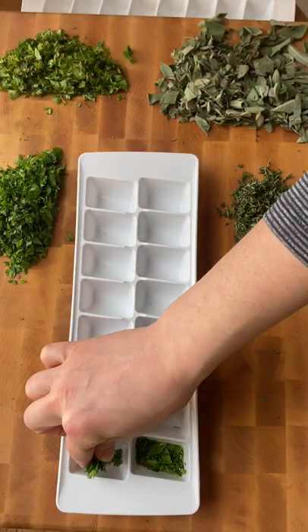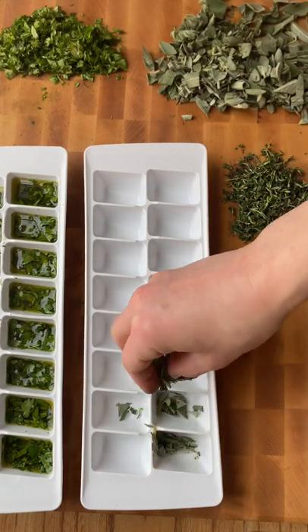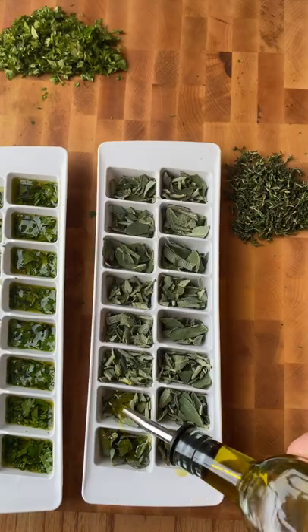Add them to an ice cube tray and drizzle with some olive oil. I eyeball it, but you can measure it out one by one. Put the cubes in the freezer and now you have these flavor bombs for everyday cooking.